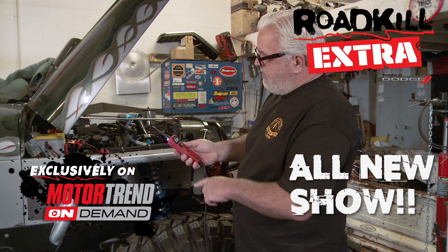Roadkill Extra shows up every weekday on Motor Trend On Demand and you can see them all with a 30-day free trial at MotorTrendOnDemand.com, but here's an example of one of the shows that you missed last week.